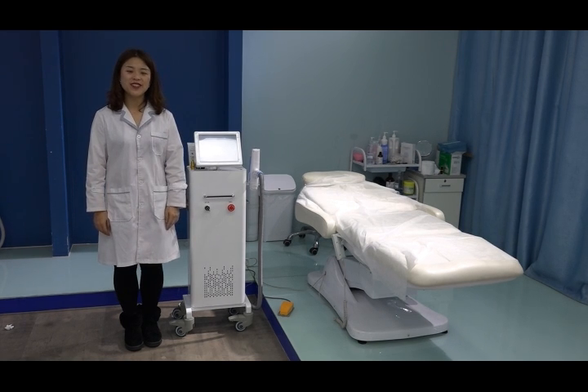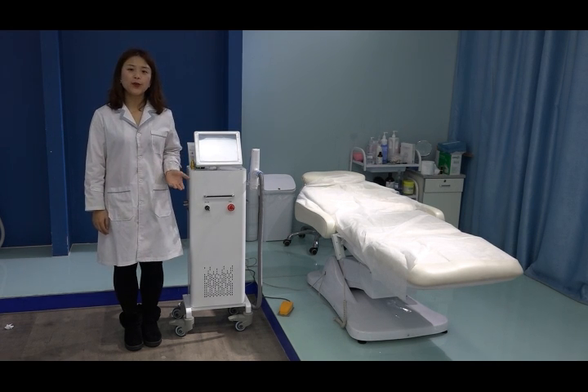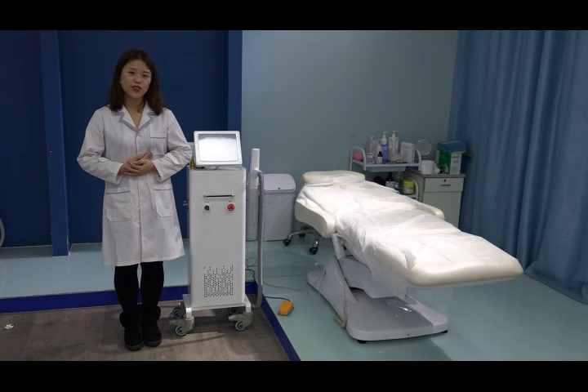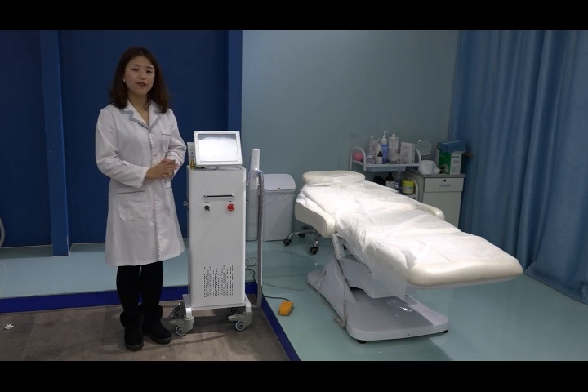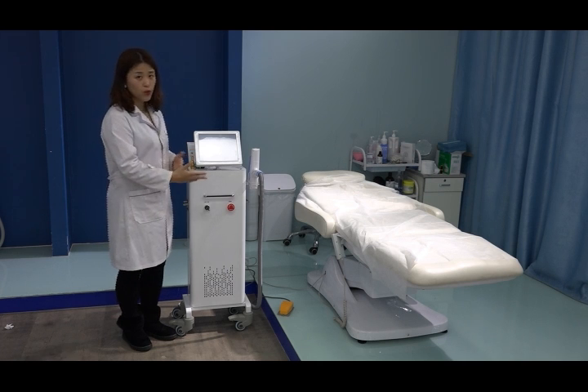Hello everyone, welcome to Beijing NightWay. Today I am going to introduce the latest Q-Suite Enniac Tattoo Removal Cutting Peeling Machine. I am teaching you how to do the treatments after you received our machine. This machine has two modes: a portable one and a vertical one — only the casing is different, so you can choose either one.